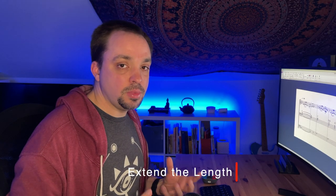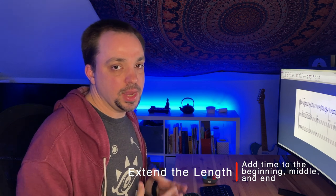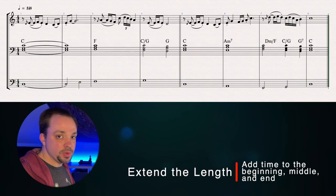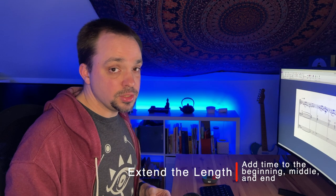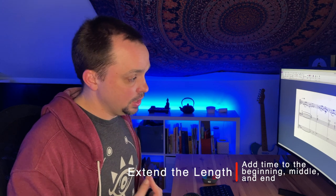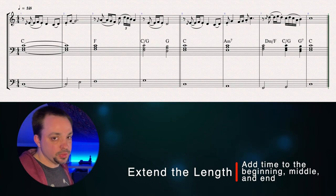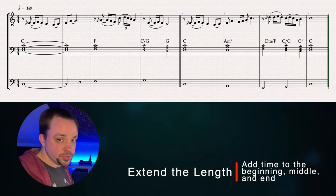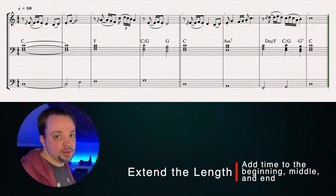I used the period as the model for the form here, and the textbook version of the period form is 8 bars long. But I think I can make things more interesting if I make it longer — stretching those 8 bars into something with a bit more substance. There are three places you can make it longer: at the beginning, in the middle, or at the end, and the effects are a little bit different. To add time at the beginning, you could add introduction material — a lot of the time that just means using your accompaniment and letting it vamp for a bar or two. Or you could add some time after your first phrase and let it breathe.